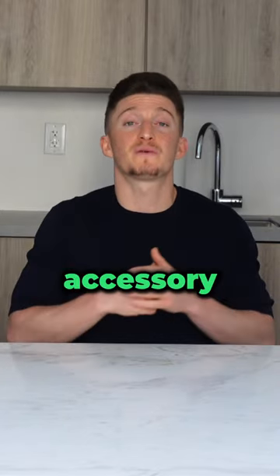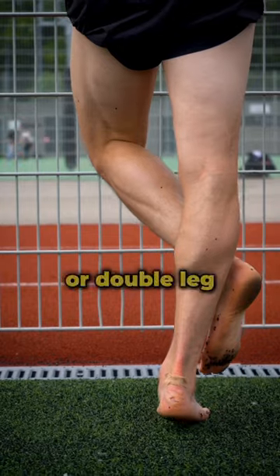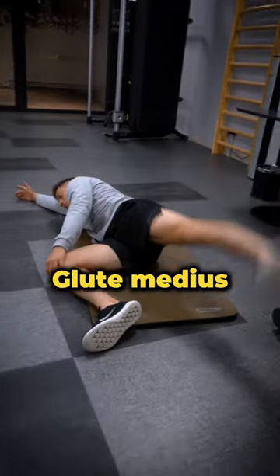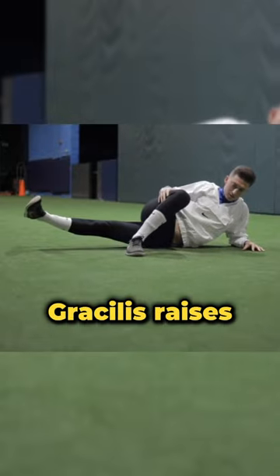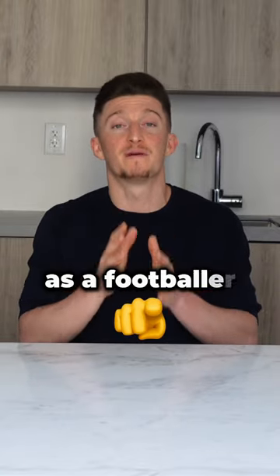But you also need to include specific accessory exercises like anterior tibialis raises, single leg or double leg calf raises, gluteus raises, and bursilis raises. All of this stuff complements into a perfect gym program for you as a footballer.